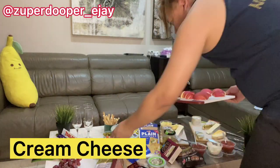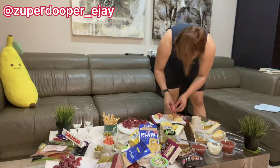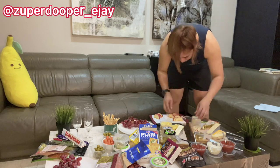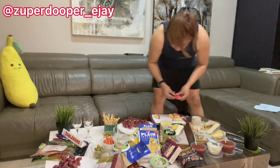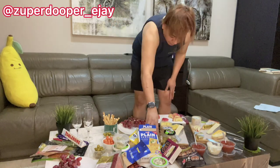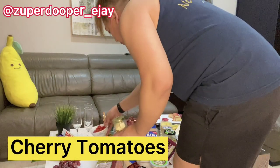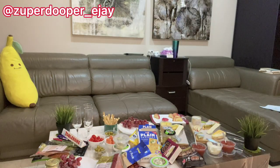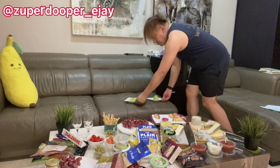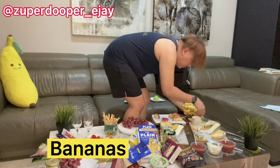We also have cream cheese as part of the dips and sliced apples as one of our fruits. I normally cut the apple into halves and then slice it thinly so it looks nice as decoration on the spread. I've also added cherry tomatoes, sliced guava that I've washed and thinly sliced, and leftover bananas that I decided to add to the spread.